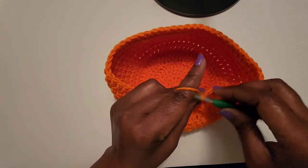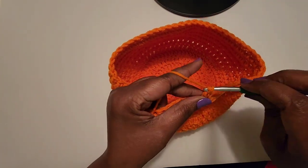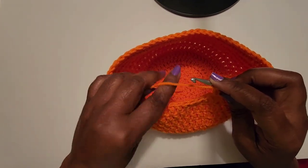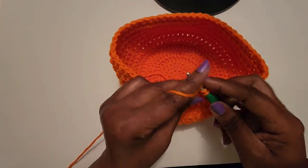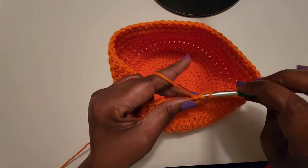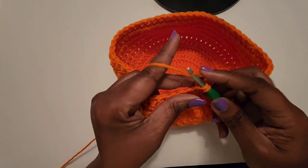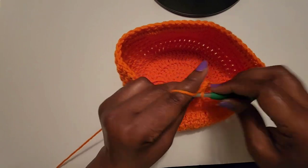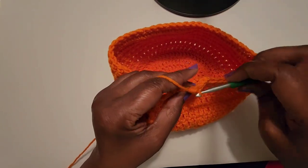Chain two and do a double crochet in that same space. You want to do a total of 21 double crochets, and this is on round 13. I'm going to go ahead and do my 21 double crochets and meet you on my 21st double crochet.